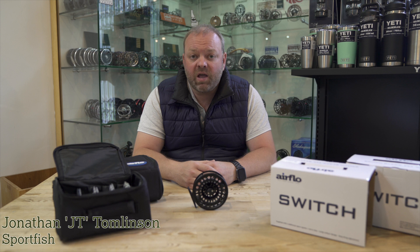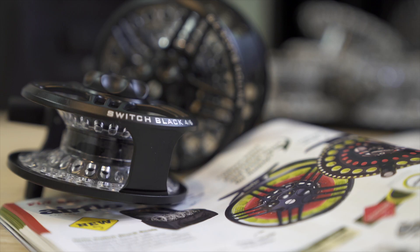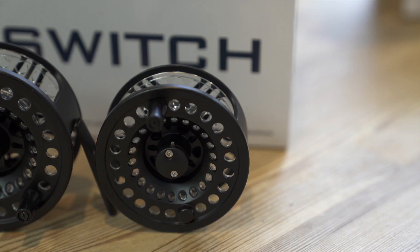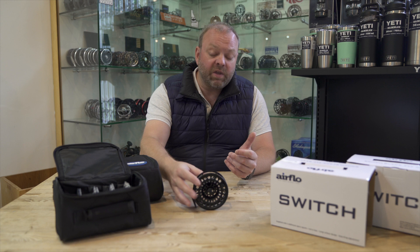Hi guys, I'm going to talk to you today about a new offering we have in stock from Airflow in their reel lineup. It's called the Airflow Switch Black Reel. It's available in two different sizes — there's a four to six and a seven to nine — so ideal if you're a small stillwater angler or a reservoir angler, there's a perfect size in either one of those reels for you.